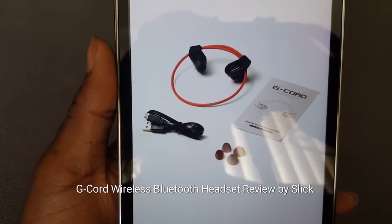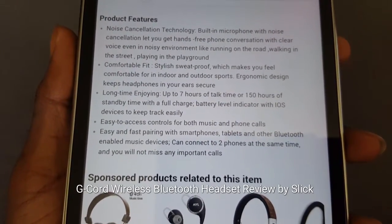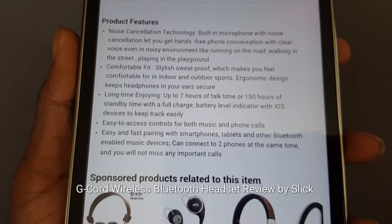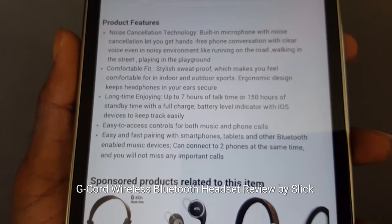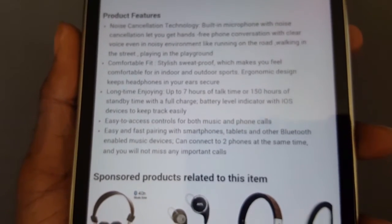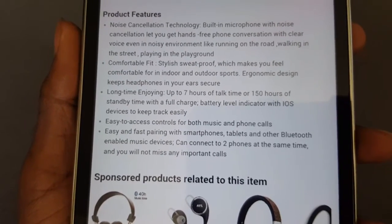Real quick, before we crack it open, let's see some of the features. It has noise canceling technology with a built-in microphone with noise cancellation, letting you go hands-free with clear voice even in noisy environments like running on the road, walking in the street, or playing in the playground. It is a comfortable fit, stylish, and sweat proof, making you feel comfortable for indoor and outdoor sport.